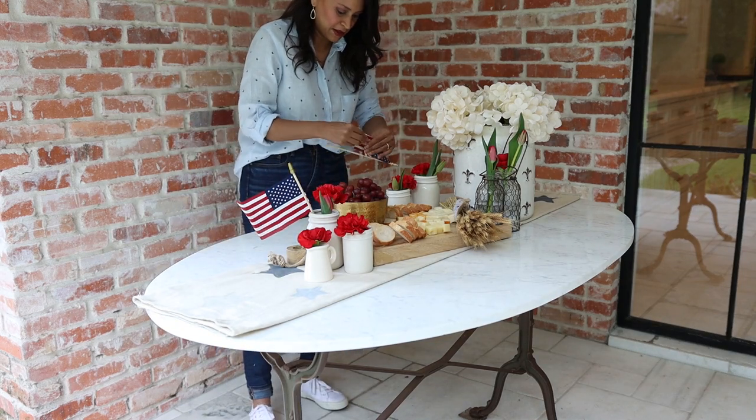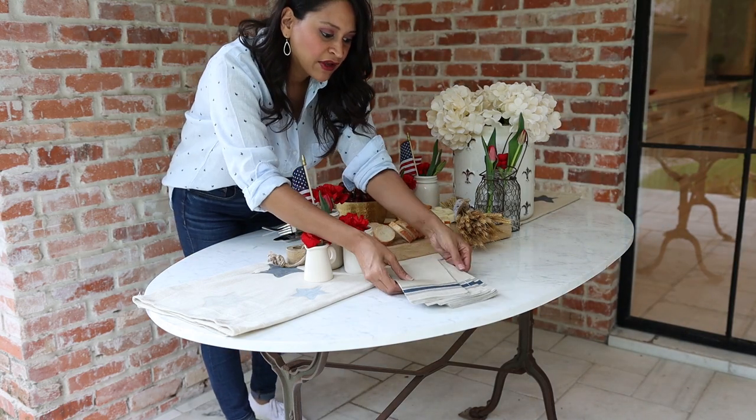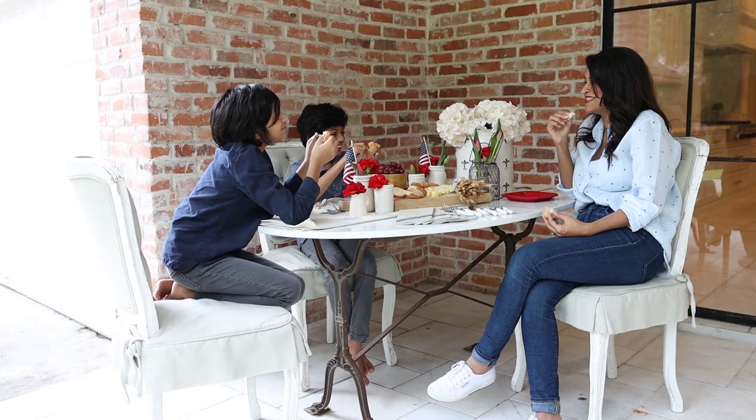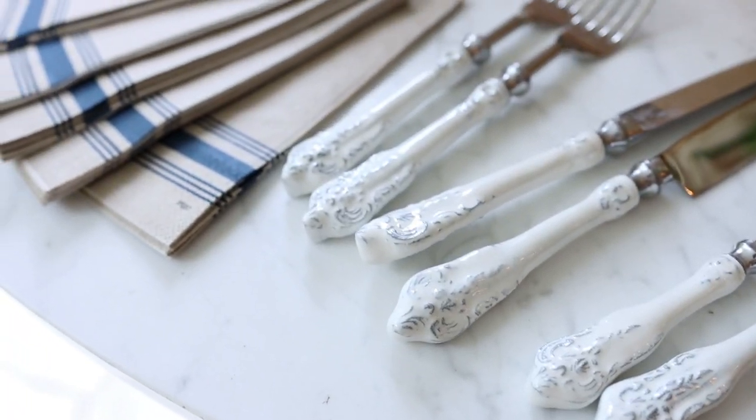And there you have it — you can see how easily and quickly we were able to put this beautiful July 4th table together. Don't be overwhelmed. This table runner project took my boys about 10 to 15 minutes and they're already on the hunt for their next thing to do. Now my family and I are ready to celebrate July 4th and have lots of fun outdoors this year.